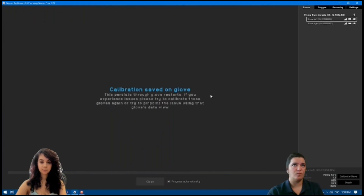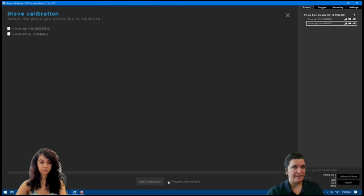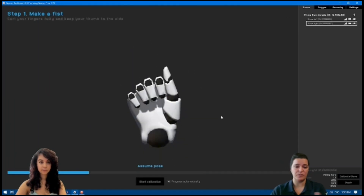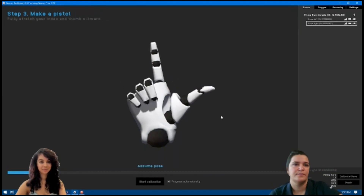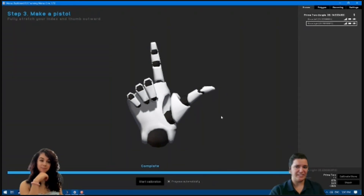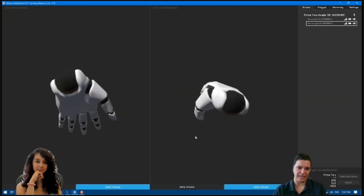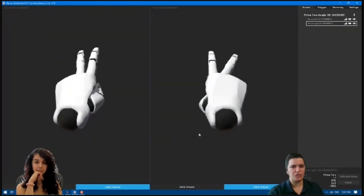Here comes master technique number two: the Manus gloves use wireless channels in the 2.4 gigahertz band, so I recommend that you set the wireless connection between the Xsens and the body pack to a channel on the 5 gigahertz band to avoid interference. This calibration is almost done — it's just three poses for both hands — and now I can switch over to MVN.